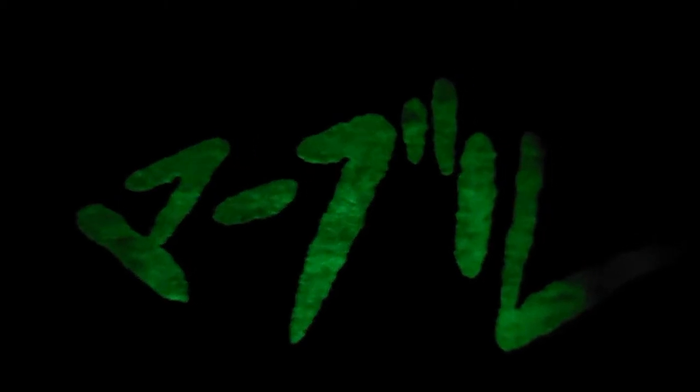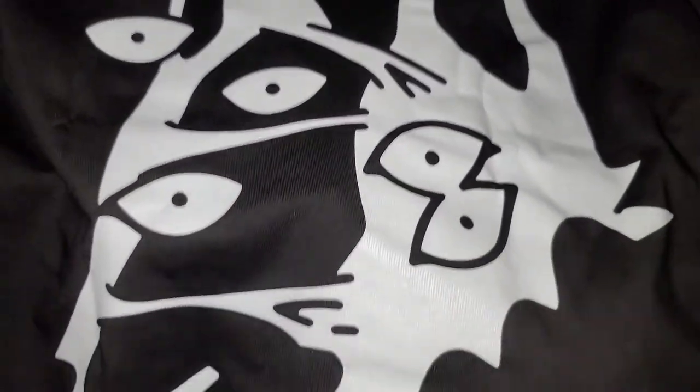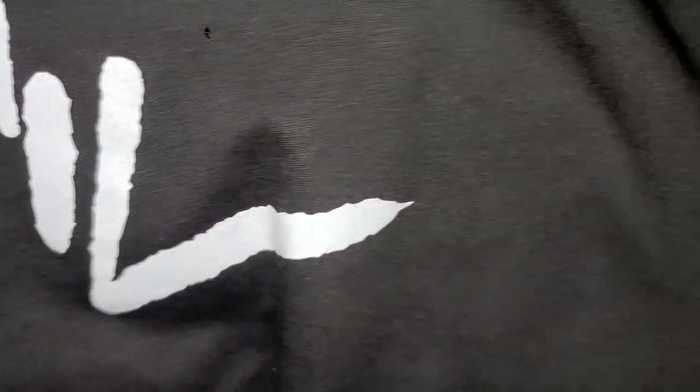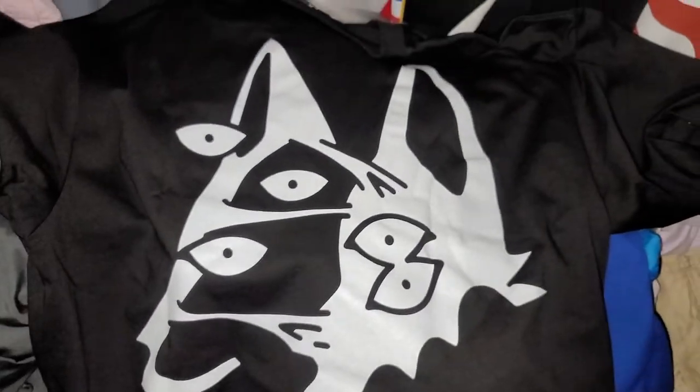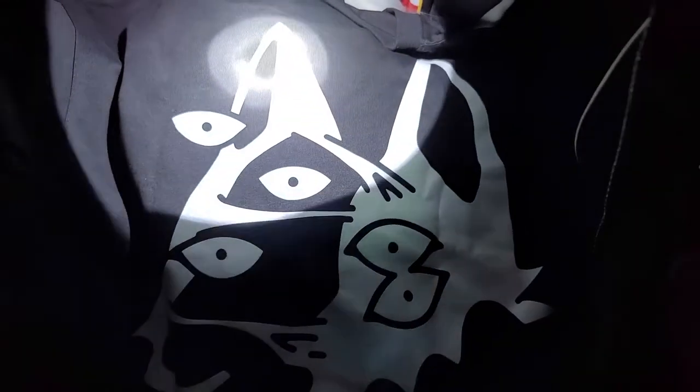So there you go — I'm going to charge the bag right here on the big graphic, and then I'm going to turn it off. It's kind of hard to see, but it is glowing in the dark. Let me get a bigger light — I got the spotlight right here, I'm going to shine it to charge it.